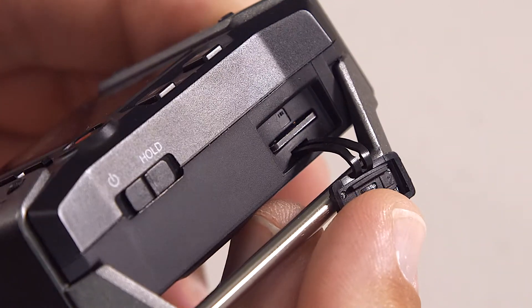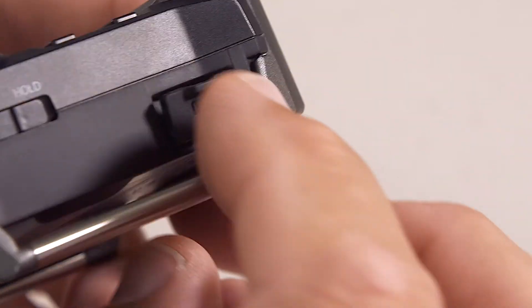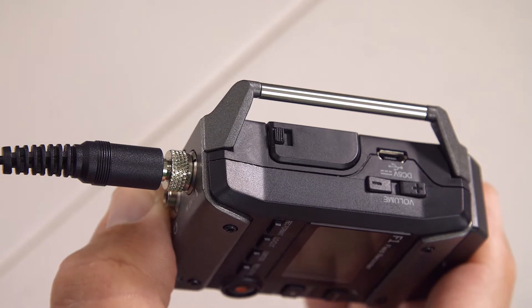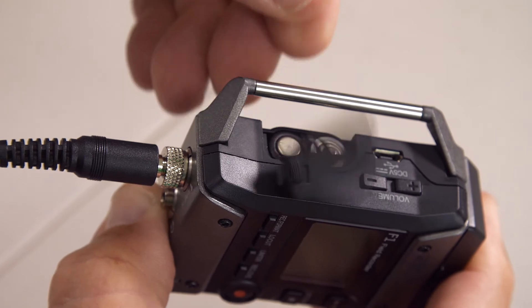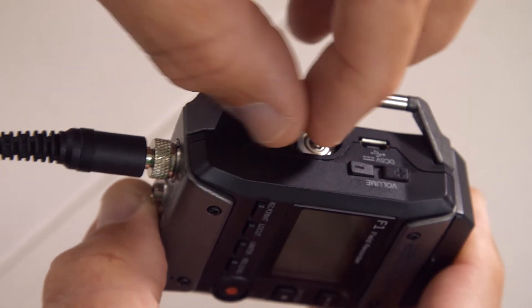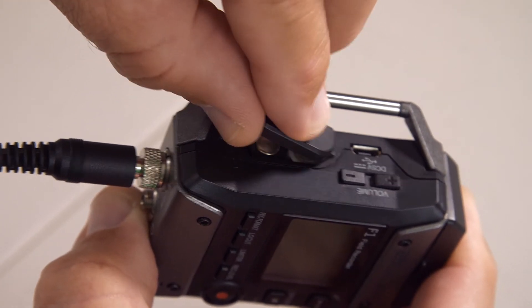The other thing about these bars is they get in the way of things like the cover for the SD card slot — you can't get your fingers in. I've got fat sausage fingers so I can't get them in to get the card out. Same problem with the batteries — the battery cover is a little bit flimsy. It's very easy to pop that off inadvertently, especially if you're pulling it out of somebody's pocket, and then you've lost your recording.